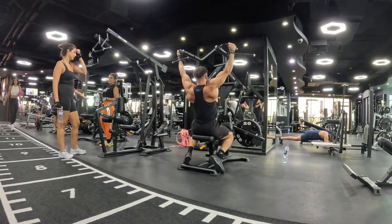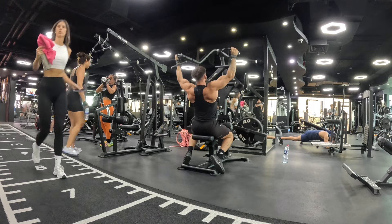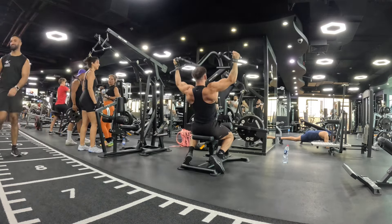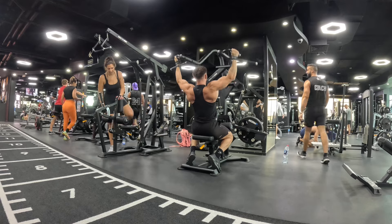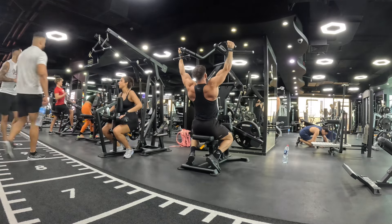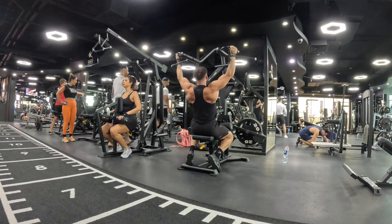I really like this machine as well. This is a plate lat pulldown and I'm going for an alternative grip again. As you can see, I'm just working that stretch position — I'm not focusing on getting the muscle too short, just working on the stretch. We go into some partial reps at the end here.